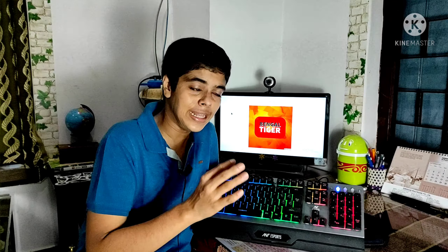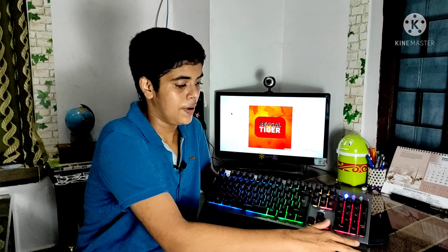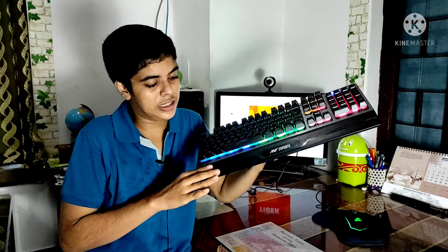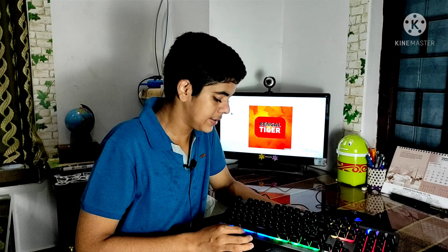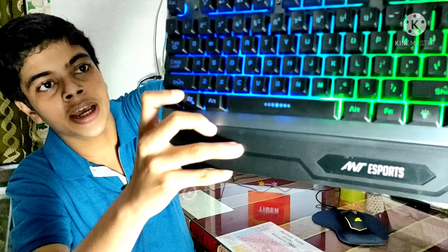I would say this is the best keyboard in its budget range. It also comes with a palm rest, and there are around 3 to 4 notches on the palm rest. Overall, this is a very good budget keyboard, though it is not the absolute best keyboard in terms of quality.